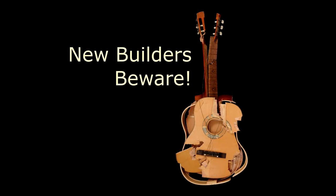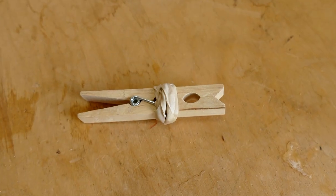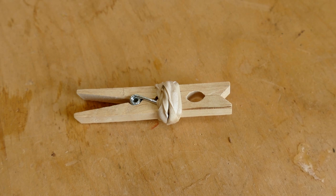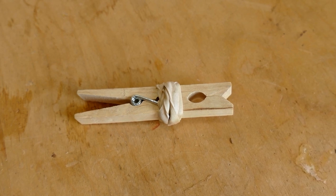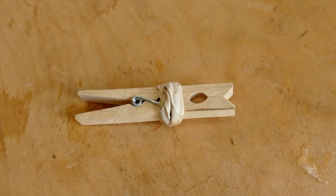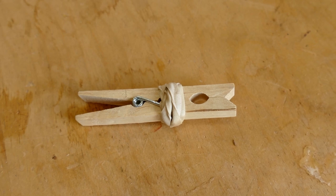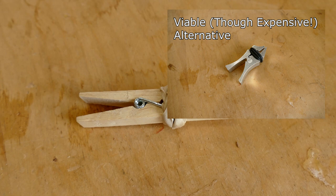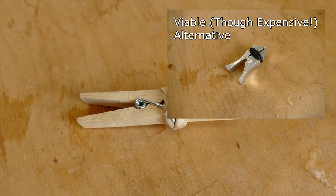Now before we even get started, if you're new to guitar building — that is, if you're working on your first acoustic guitar build — I'm going to recommend that you use clothespins wrapped in rubber bands. They're cheap and they work well enough. In fact, it's what many serious guitar makers were using for decades, and only recently have some viable alternatives come out. So if this is your first build, don't blow your budget on kerfing clamps.